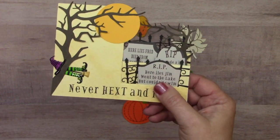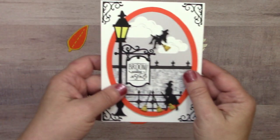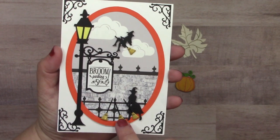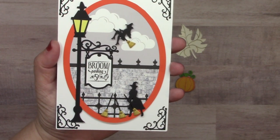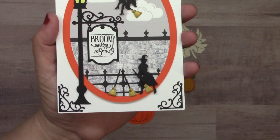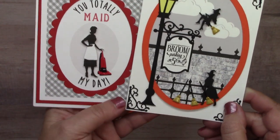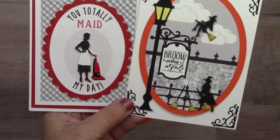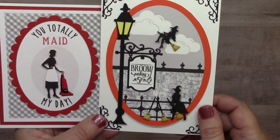Here's another one featuring the broom brads — part of the broom and vacuum brad set. It's not Halloween-specific really, but we have a lot of fun with it during Halloween. I want to show you the vacuum that goes with it. 'You totally made my day' — and that's the vacuum. So super cute. This is also by Susan Creech.